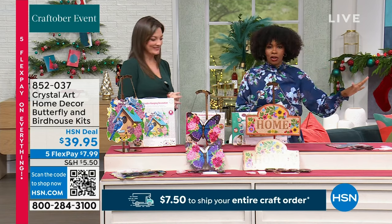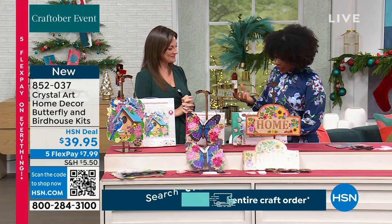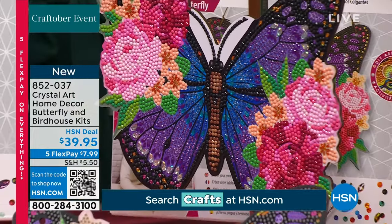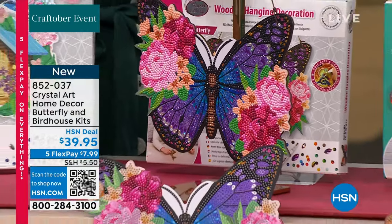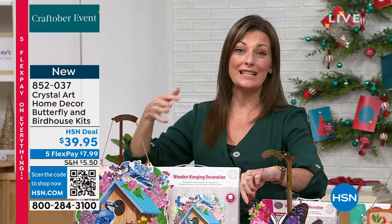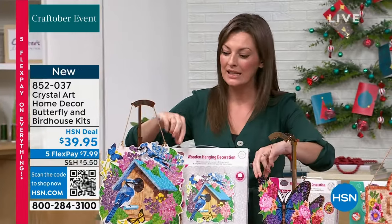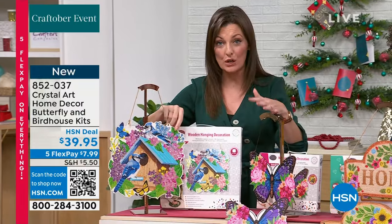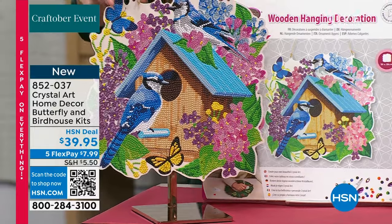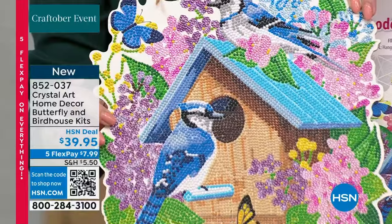This is the butterfly and birdhouses kit — two beautiful sets in one. With CraftBuddy and Crystal Art we have so many different kits: today I've brought you keychains, cards, calendars, and now wall signs for your home. This might also be two gifts for members of your family. You have thousands of crystals to play with and 27 different colors in here.